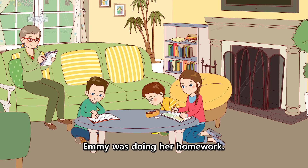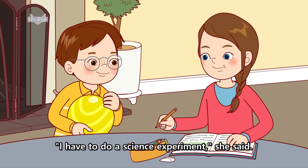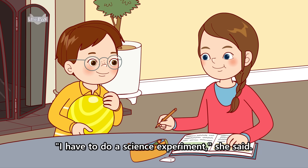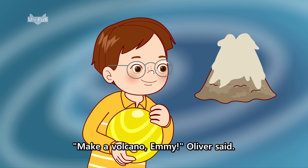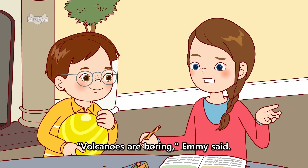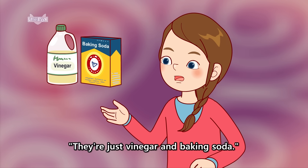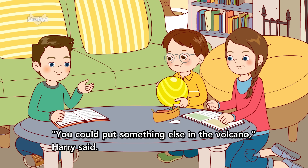Emmy was doing her homework. I have to do a science experiment, she said. Make a volcano, Emmy, Oliver said. Volcanoes are boring, Emmy said. They're just vinegar and baking soda. You could put something else in the volcano, Harry said.